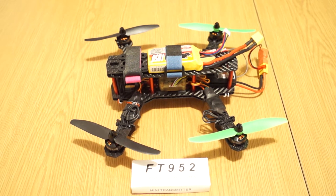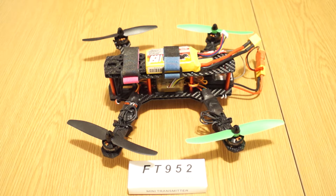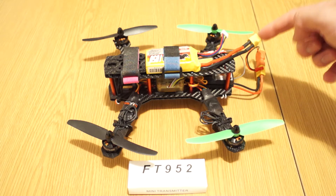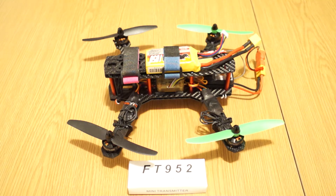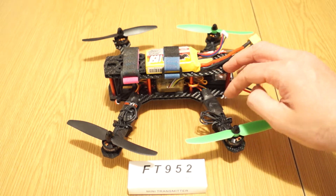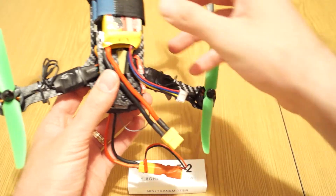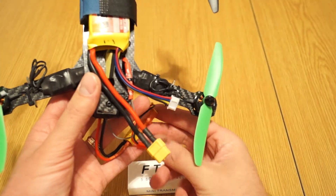Hello again my friends. Maybe you've seen my new 250 quad build project. Currently I'm stuck because one of the motors has some issues — I think the magnets fell off. The Banggood guys that sent me the quad for review were kind enough and sent me a replacement, but that has not yet arrived to me.